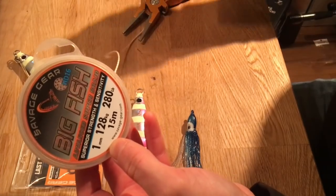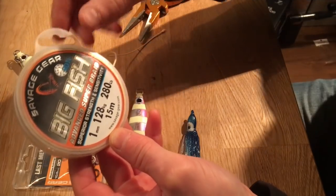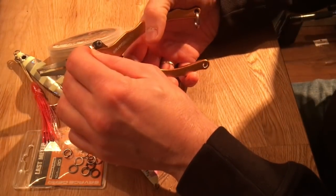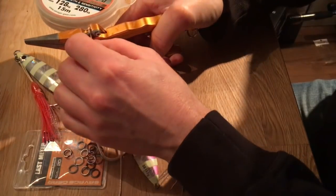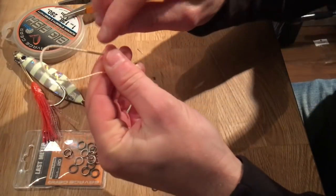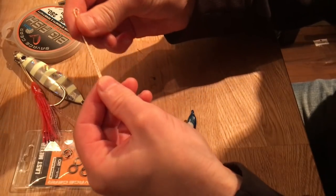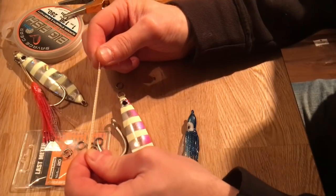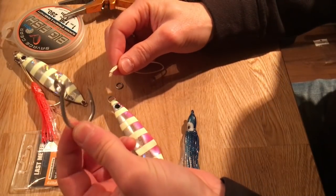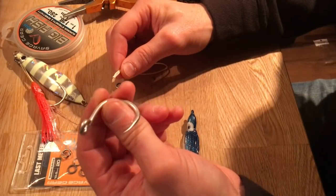We use the Savage Gear Big Fish Advanced Super Braid — it's 280 pound breaking strength and quite tooth-proof. Dog-tooth tuna have really big and sharp teeth, but they're not cutting teeth, they are gripping teeth. As long as you don't let the cord get in between the teeth, it's actually no problem. You don't need wire, single strands, or anything like that for doggies.